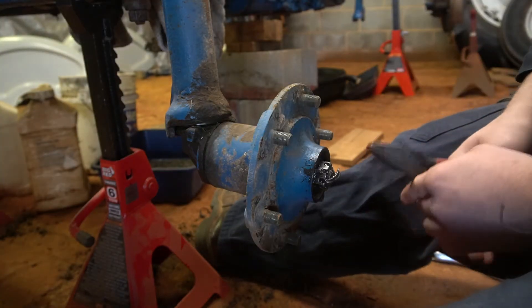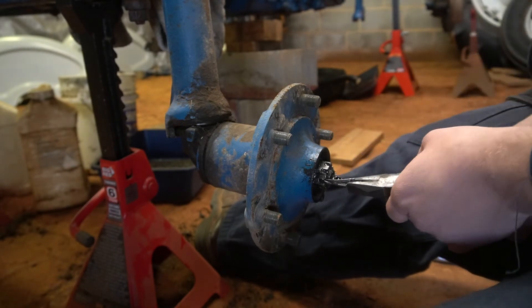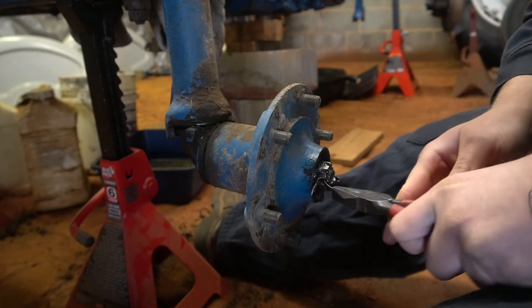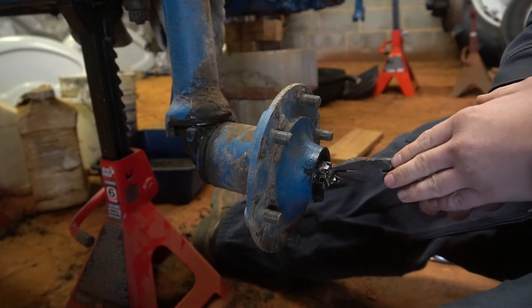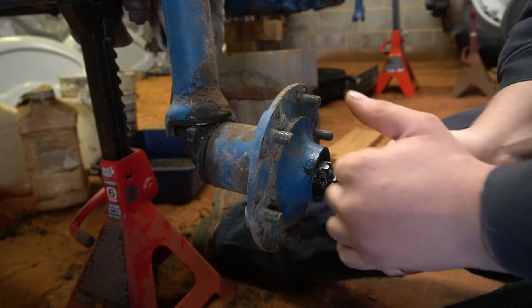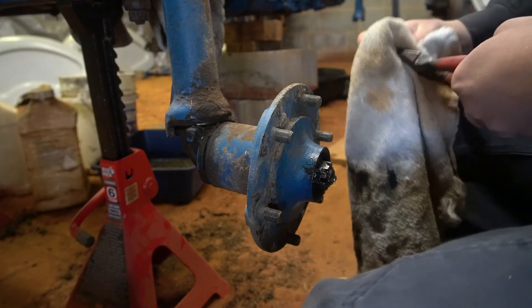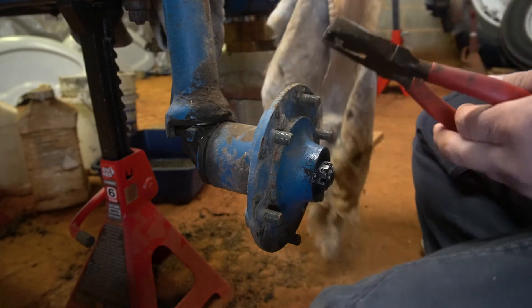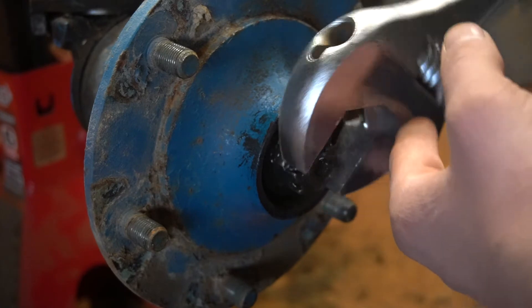The first thing you're going to run into is a cotter pin. Go ahead and bend in your cotter pin and get it out. I'm going to say with all cotter pins, just replace them. They're cheap — you don't have to worry about failures. Just replace them. Go ahead and take this nut off.